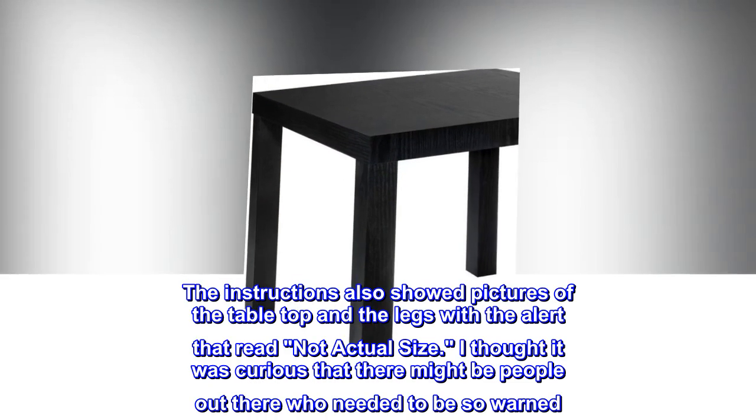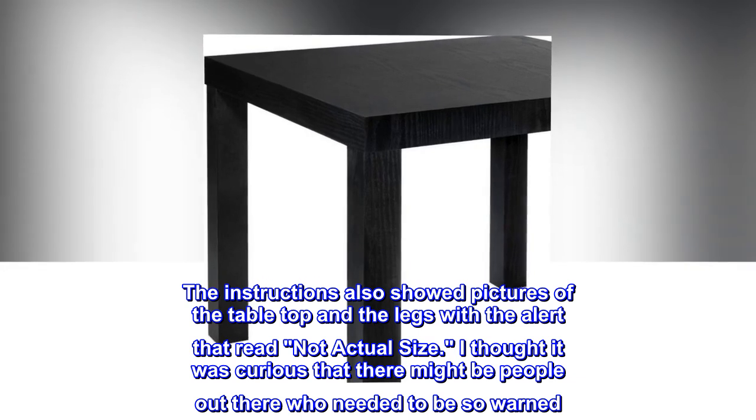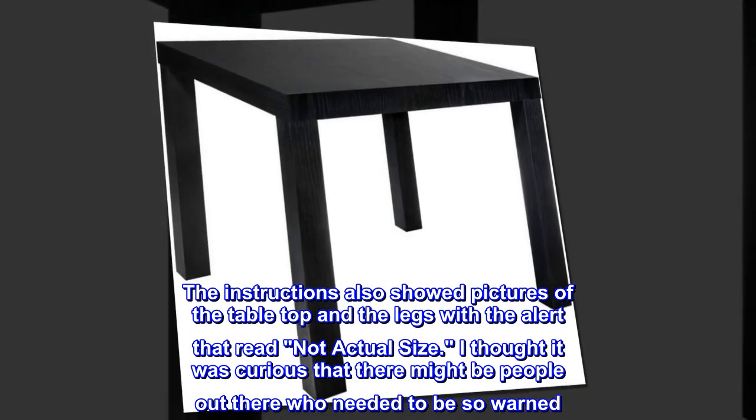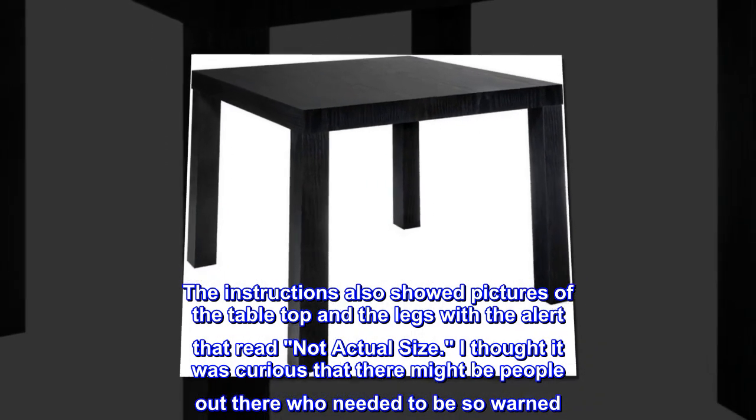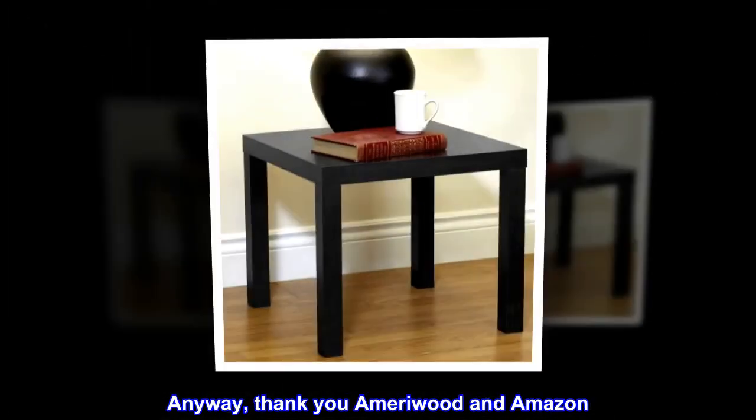The instructions also showed pictures of the tabletop and the legs with the alert that read 'not actual size.' I thought it was curious that there might be people out there who needed to be so warned. Anyway, thank you Amarywood and Amazon.